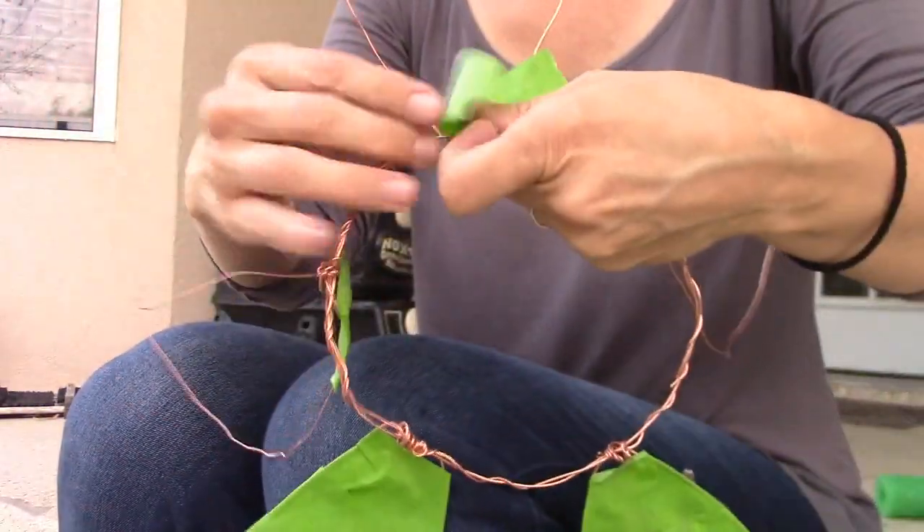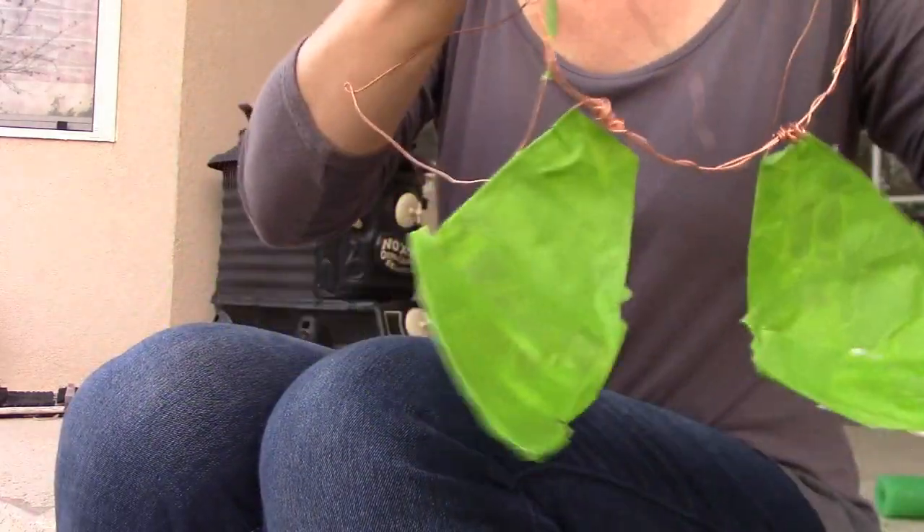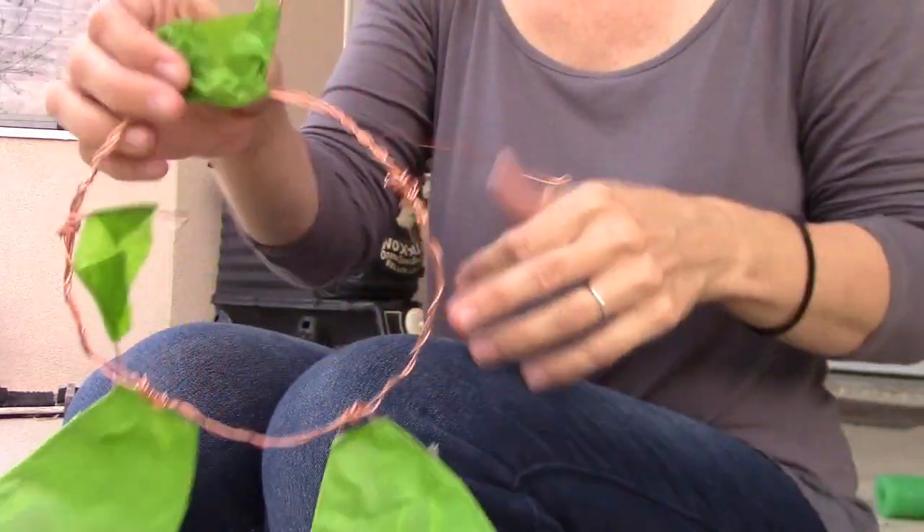It's the only masking tape I had, so we're now covering our wire frame with masking tape. Easy, right?